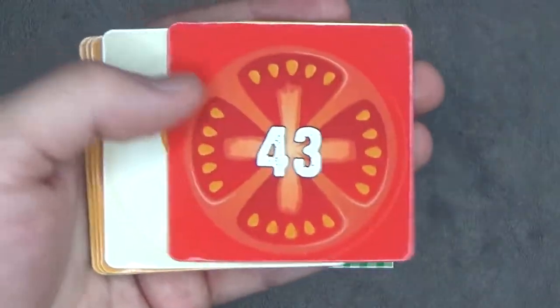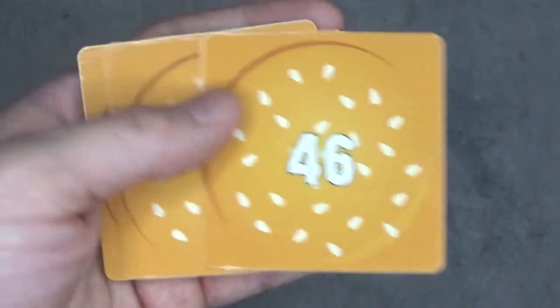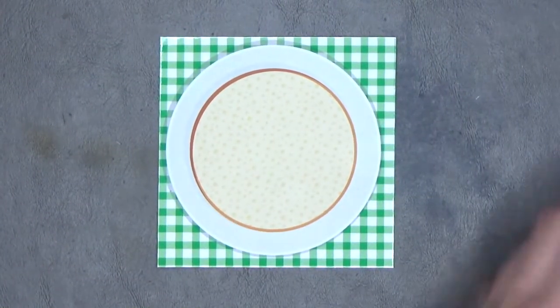41, 42, 43, 44, 45, 46, 47, and 48. There, that's all 48 cards.